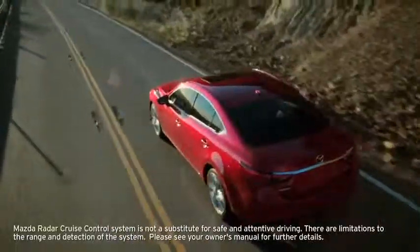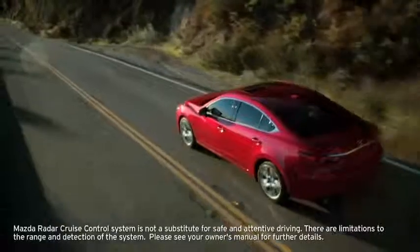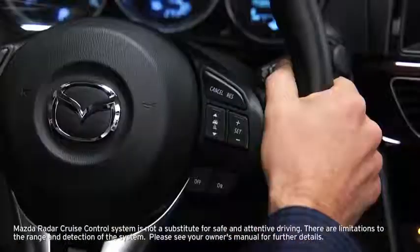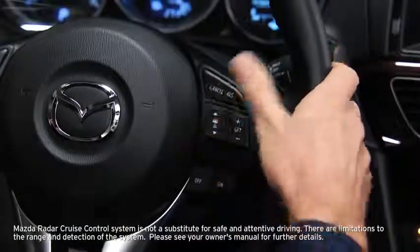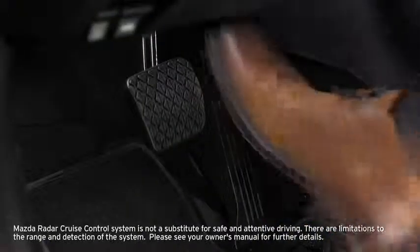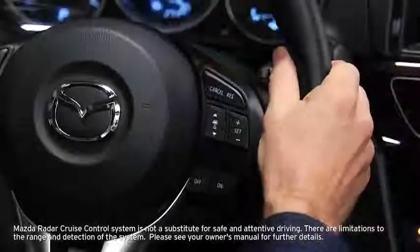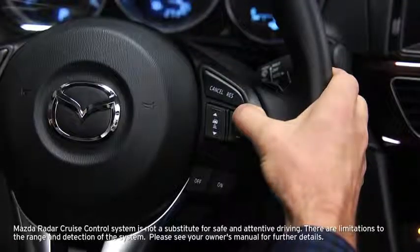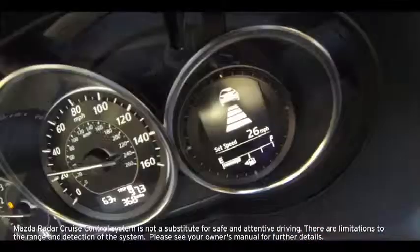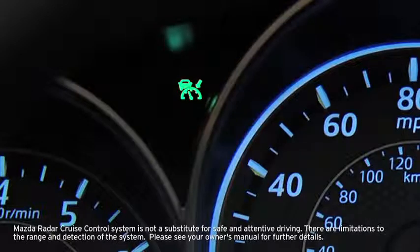Use radar cruise control on highways or expressways that do not require a lot of repeated acceleration and deceleration. When the on switch is pressed, the vehicle speed and the distance between vehicles can be set. To set the vehicle speed, adjust the speed to the desired setting using the accelerator pedal, then press the plus or minus set switch to begin cruise control. The set speed and inter-vehicle distance displays, and the green radar cruise control indicator light illuminates.